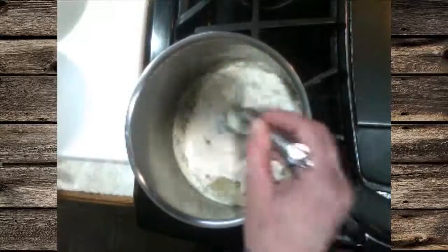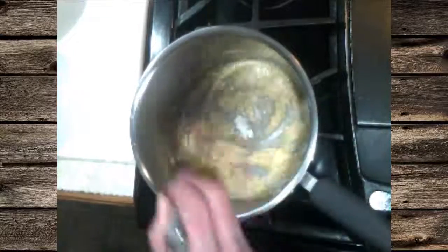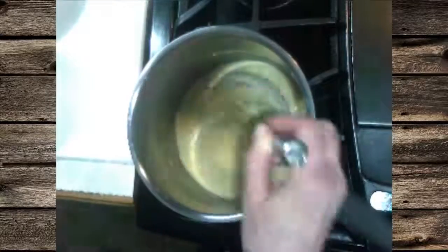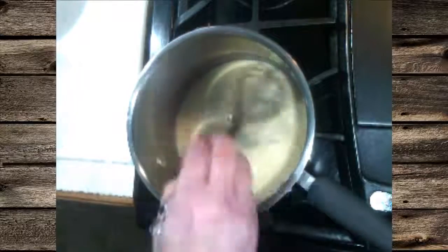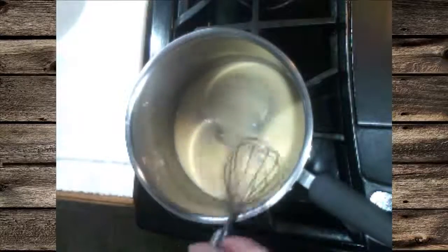Once the butter has become nice and bubbly and frothy, we're going to add the flour in all at once. Incorporate it so that it's well incorporated and whisk the lumps out of it. We're going to want to cook this down for four or five minutes to eliminate the flour taste from the roux.